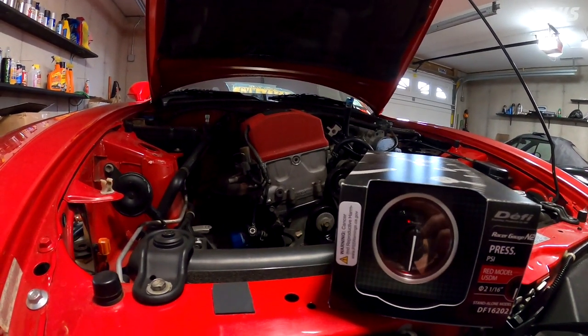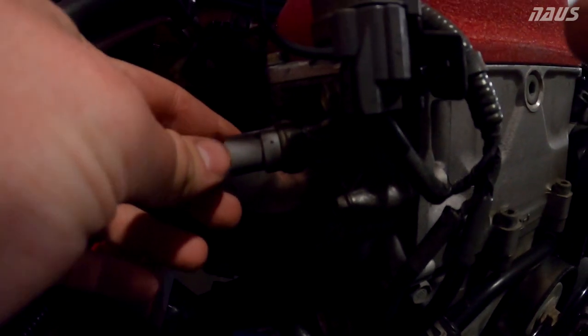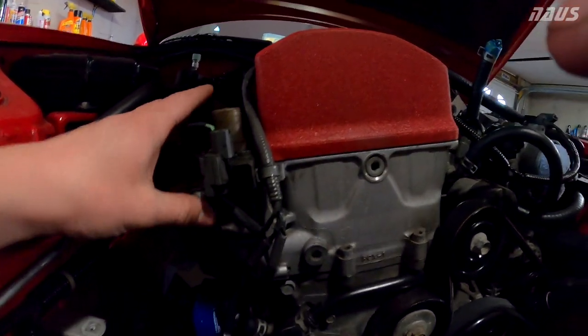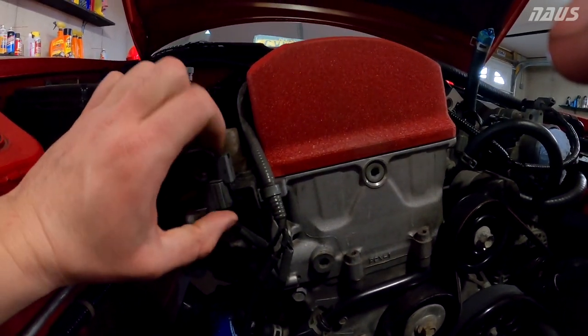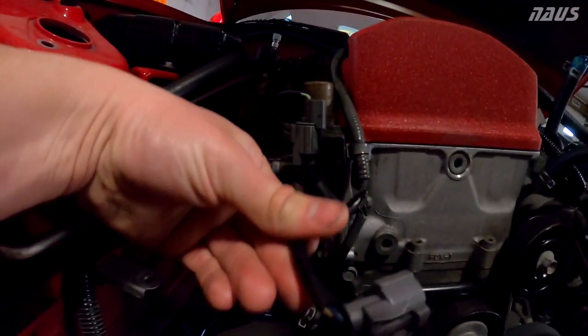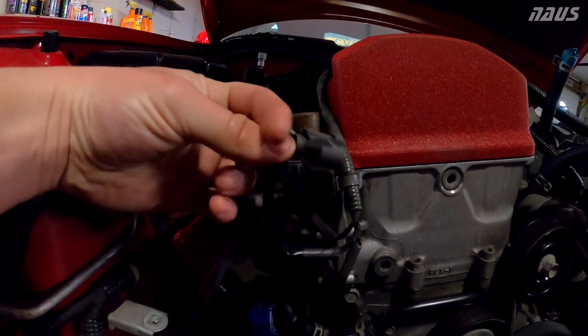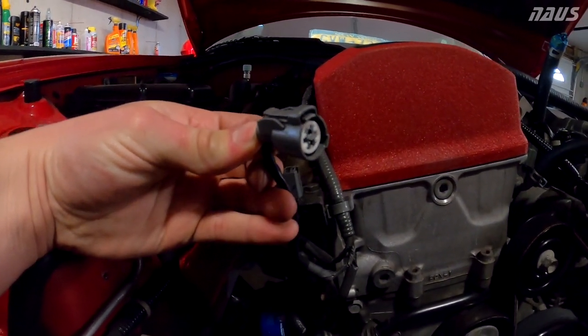I read online and the route I'm going to go is to use the same port as the OEM oil pressure sensor. So I'm just going to unthread that and thread the DeFi sensor in there. I'm also going to be doing a couple other things, like an Ingalls torque dampener, so this will have to rotate out of the way. This is unplugged currently.